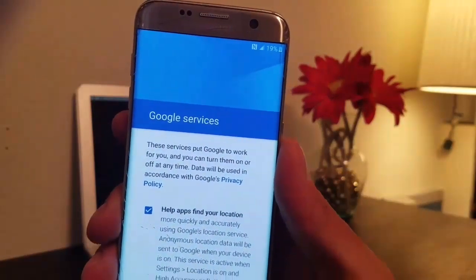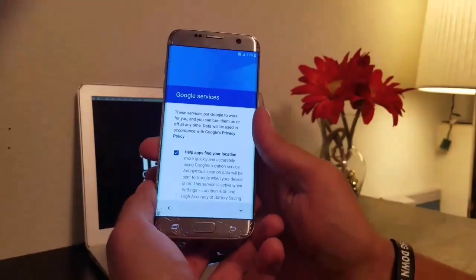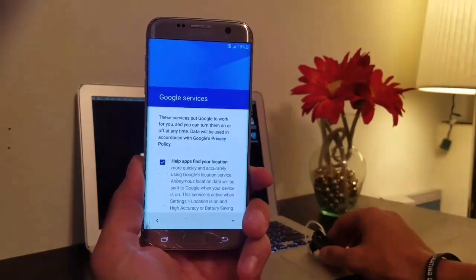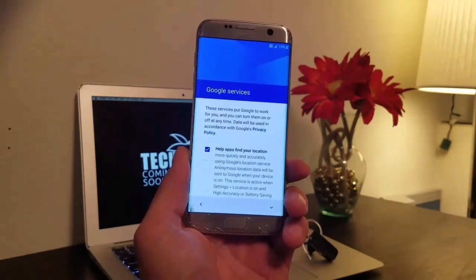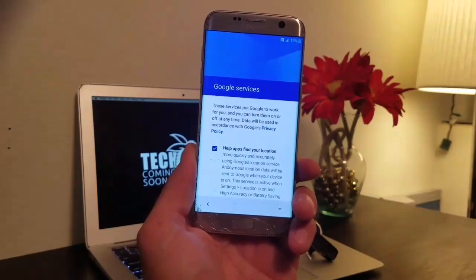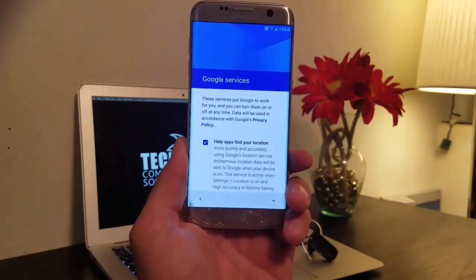I had 19% battery — let's hope we get through this, which we should. Another thing, obviously you need your Bluetooth headset — that's a given. If you're on a Wi-Fi hotspot right now, you would already be up. There we go.